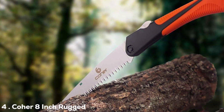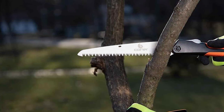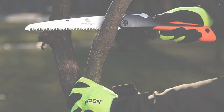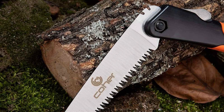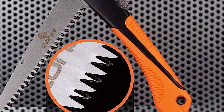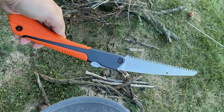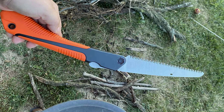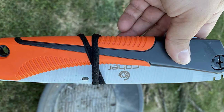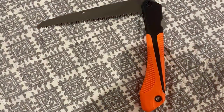Next, at number four, we have the Kerr 8-inch Rugged Blade Folding Hand Saw — a reliable companion for your cutting needs. Whether you're camping, hiking, or tackling backyard projects, this folding saw is designed to make your tasks easier and more efficient. The 8-inch rugged blade is constructed from high-quality materials, ensuring durability and sharpness over time. The hardened teeth are precision-engineered for smooth and efficient cutting. The folding mechanism allows for easy storage and portability, and the comfortable handle provides a secure grip for precise control.